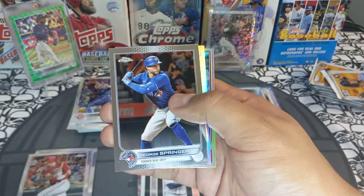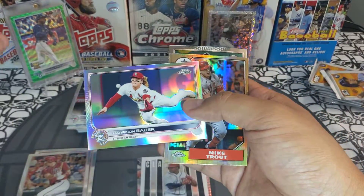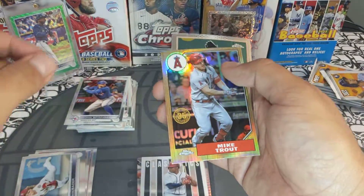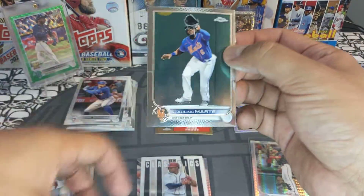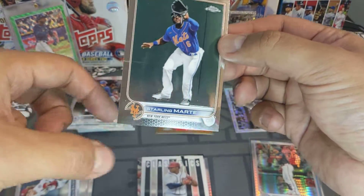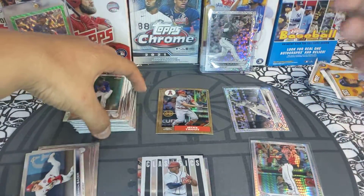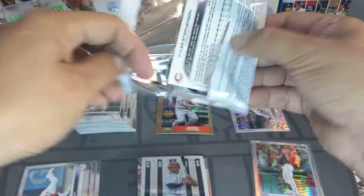We got a George Springer, a Harrison Bader rainbow foil refractor, a Mike Trout 87 design, and a Starling Marte — look at this card, it's all jacked up. Bad quality control, Topps — but it's okay. Give me that short print, where are you at?